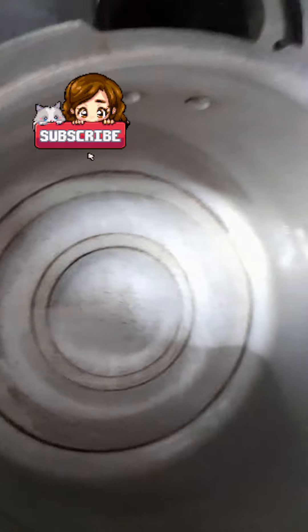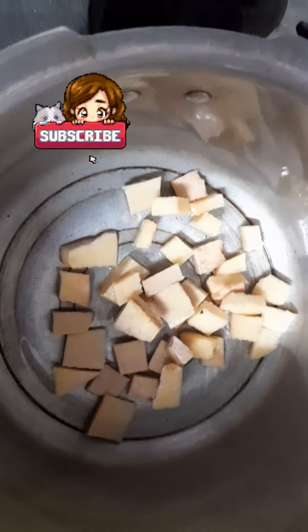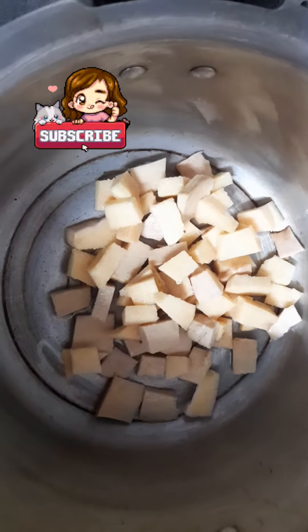Please use the soup. I will add some soup. It is very easy.